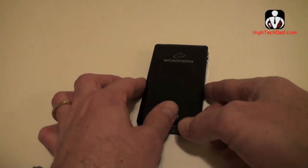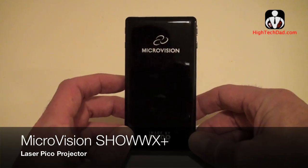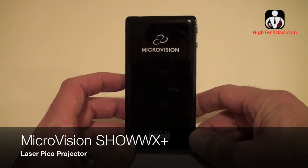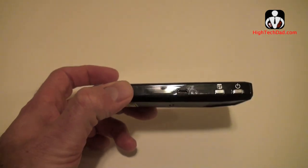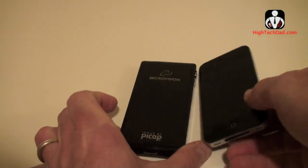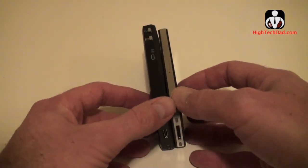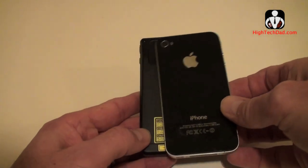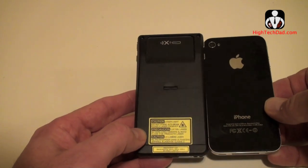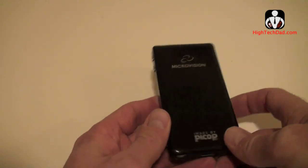Hey, it's HiTech Dad. What I have here today is a Pico laser projector by Microvision — this is the Show WX Plus. As you can see, it's got a very small form factor. Here's an iPhone 4 for comparison — you can see it's about the same size. It's actually slightly less weight and only slightly larger than an iPhone 4.